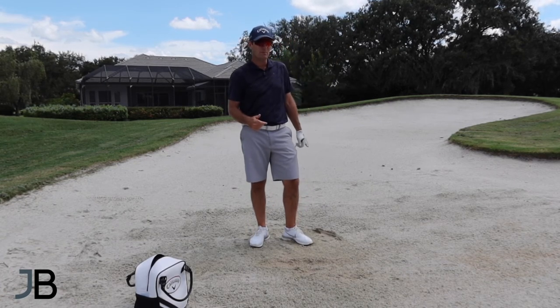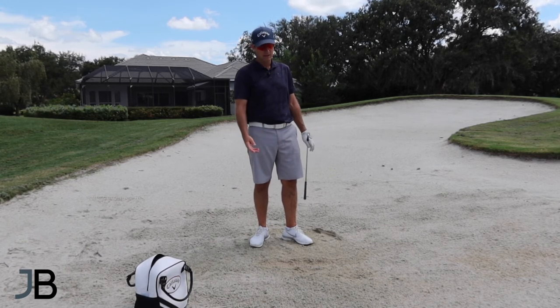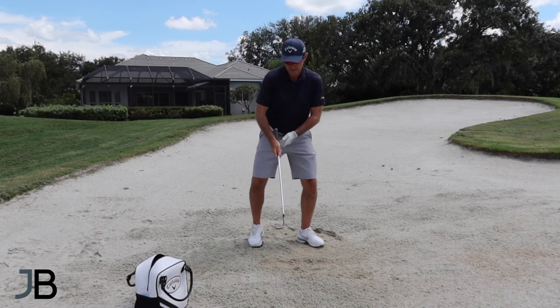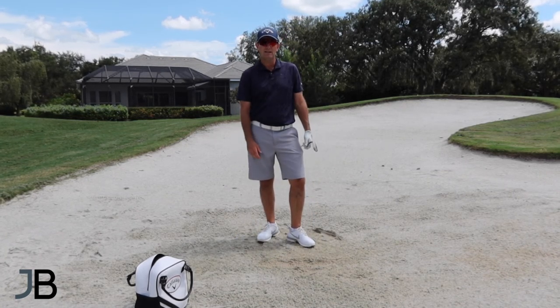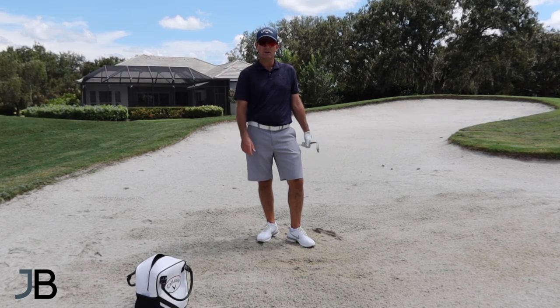I would recommend the first method to start with — get confident doing it. The ball is going to come out a little hot and won't really stop, but at least you're on the green and your next shot is a putt rather than another bunker shot or a chip shot. If you feel more confident with that, then start to try laying the face open, hinging this way, down and under. Thanks for joining me on this quick video tip — please subscribe and like the videos, and I look forward to seeing you guys next time out here on the golf course.